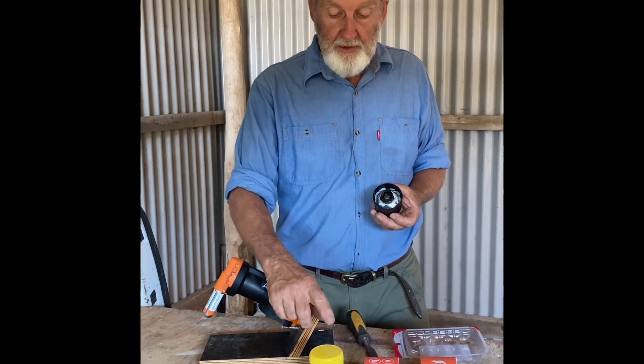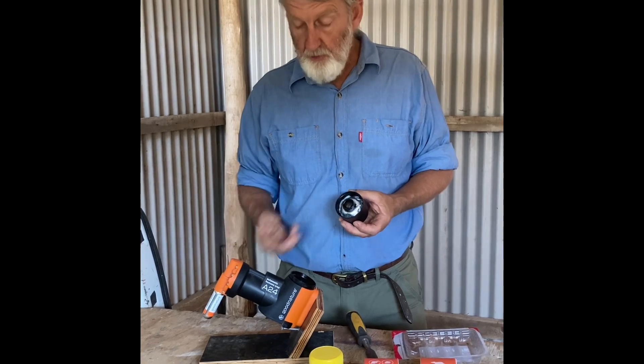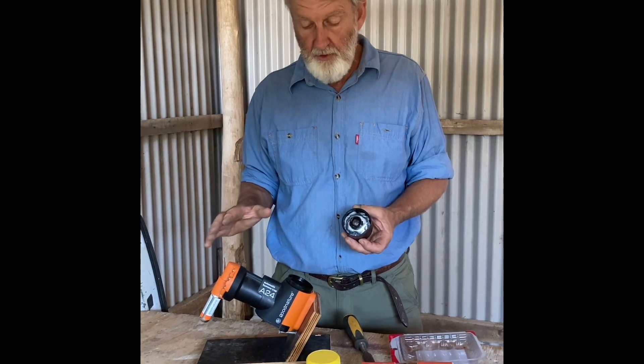What I've found is if you can get them started feeding on peanut paste, that'll get the trap into the rodents' feeding cycle — the feeding pattern that they go on through their day and through their week.